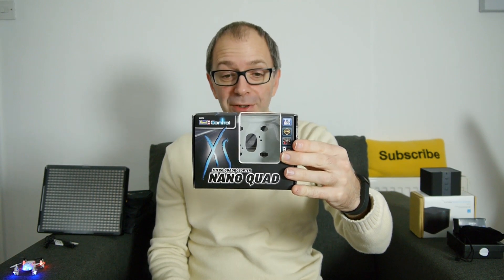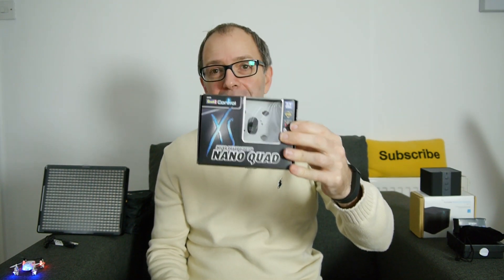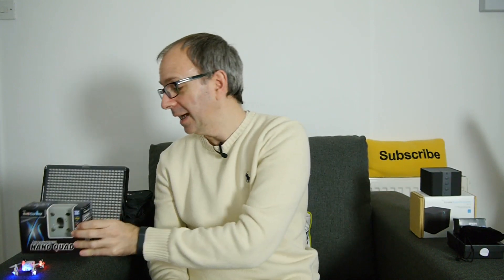The first gadget in this Mini Gadget Collection is either going to go extremely well or horribly wrong. This is the Nano Quad from Revel, sent to me by The Foundry — you can check out a link to their website in the video description. This is a mini quadcopter, and this is not my maiden flight, but it certainly is my maiden flight whilst recording, and I just know it's going to crash.